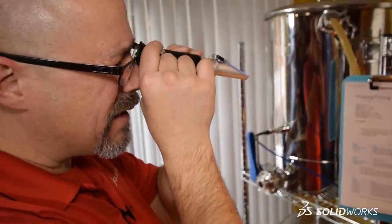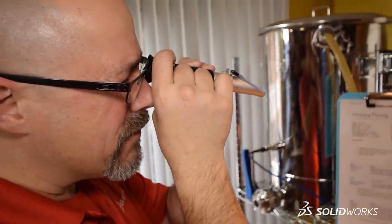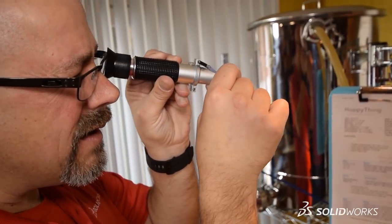I want to give a big shout out and a big thank you to Earl for including us in his brew day and letting us use all this awesome equipment, and to Mark and Brian who helped out in the brew day as well but were mostly behind the scenes making this production happen. From the entire SOLIDWORKS team, we hope you enjoyed our video series on Brewing with Electricity — the SOLIDWORKS Brewery. Thanks for watching!